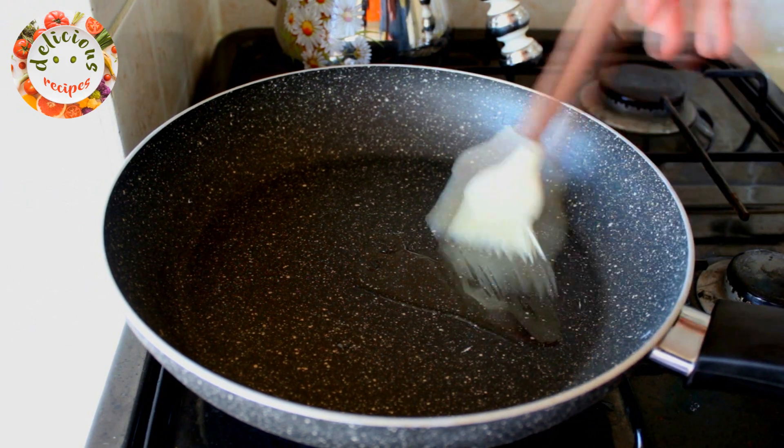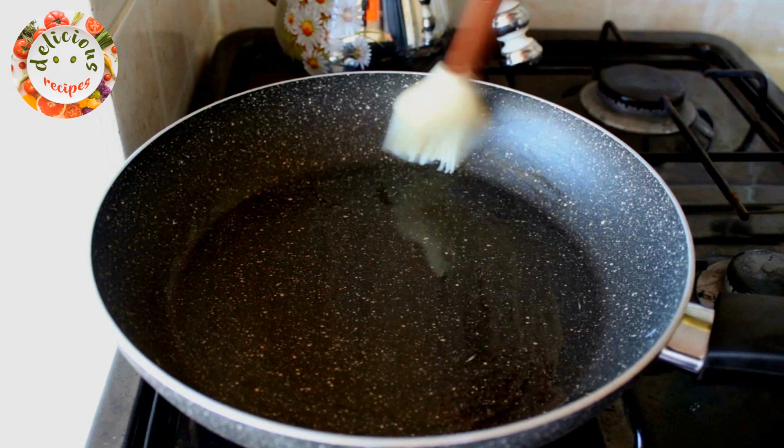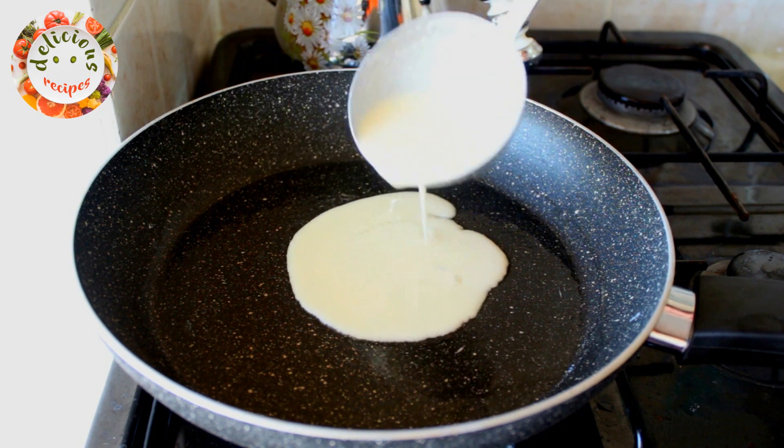I am brushing my pan with some cooking oil now. Let's make sure to spread it all around. After the pan heats up, let's pour the batter slowly and make sure that it distributes on the pan evenly.